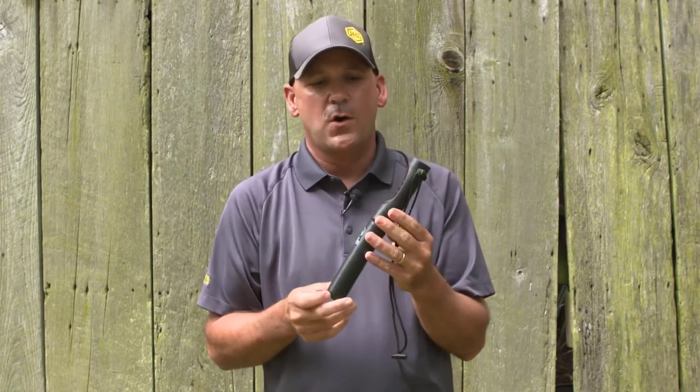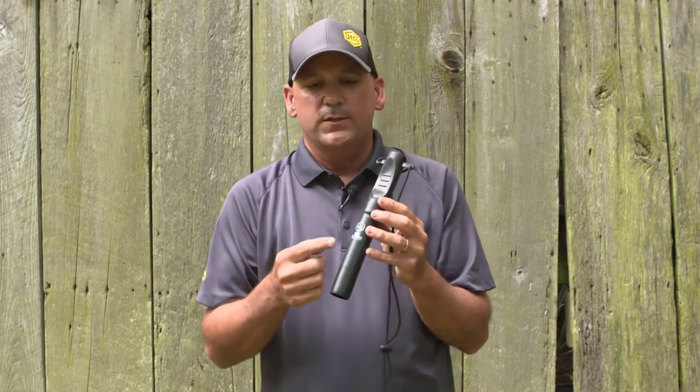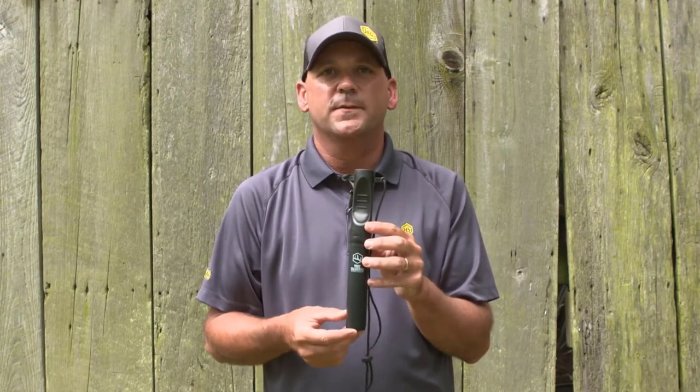This is an awesome call. We're very excited about it. You can go to Hunterspec.com and check out the True Talker OG. Now when you kill the buck of a lifetime this year with this call, send us a picture — we'd love to see him. I'm Brad Biddle with Hunter Specialties and good luck this fall.